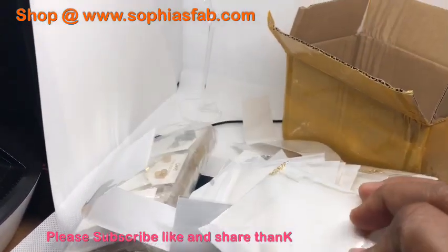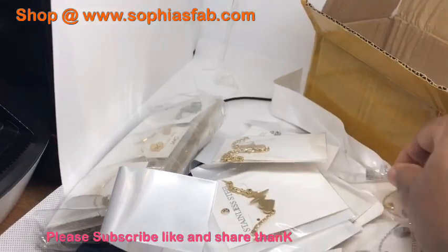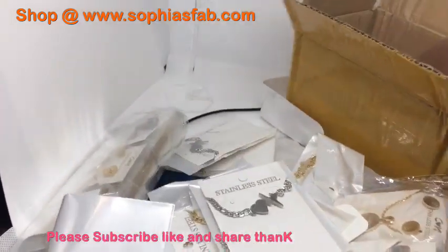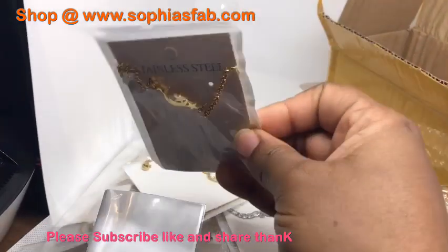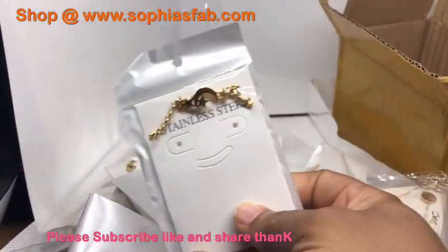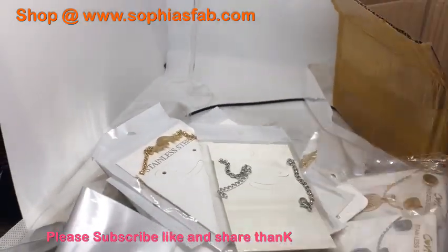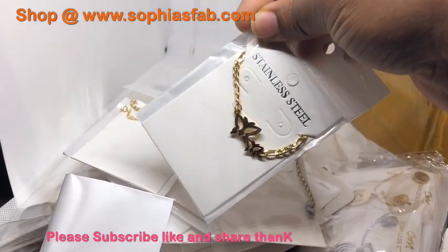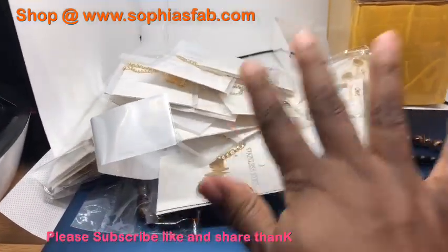Don't forget to check out my website - I'll leave the link in the description box. These are bracelets, and I ship worldwide - worldwide shipping available, guys. So check out my website. I got more in the box - just trying to show you guys all of them before I end the video. They'll come in the package like this. They're all stainless steel and very good - all nickel free. I like the butterfly one, it's very pretty. So that's some of the necklaces and jewelries I just received.